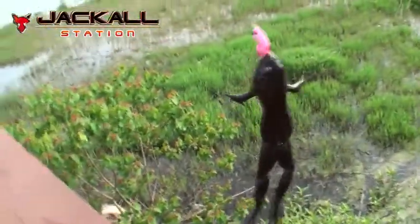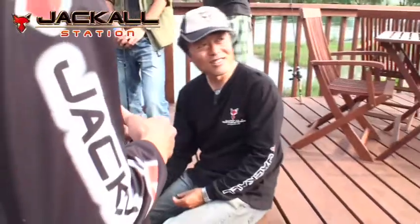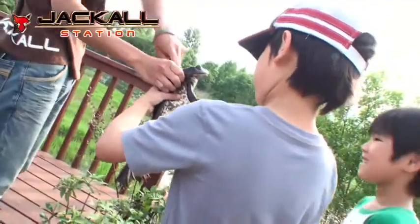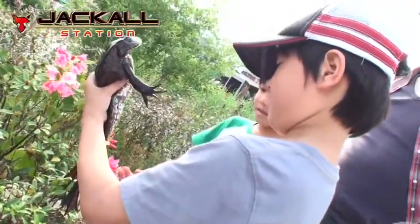カエル釣った！すげーカエルで！子供として見たらモテる、モテる。男の子だから行け行け！